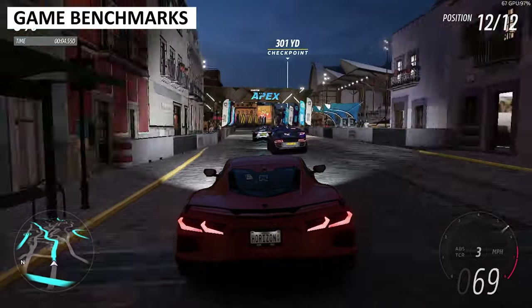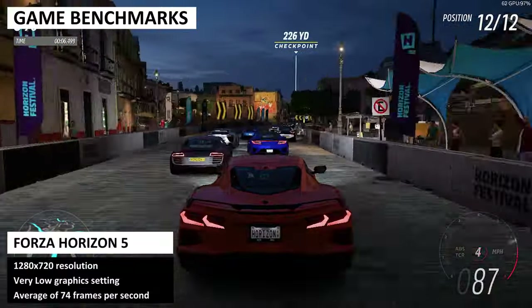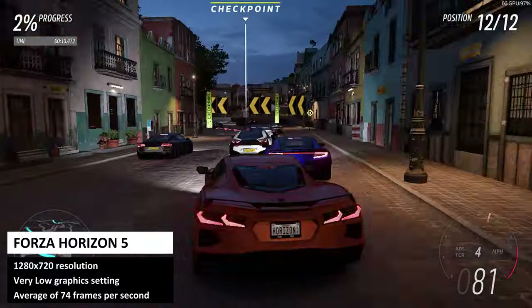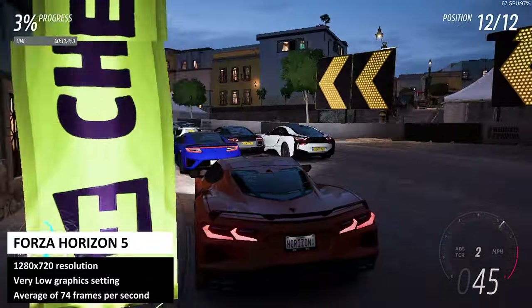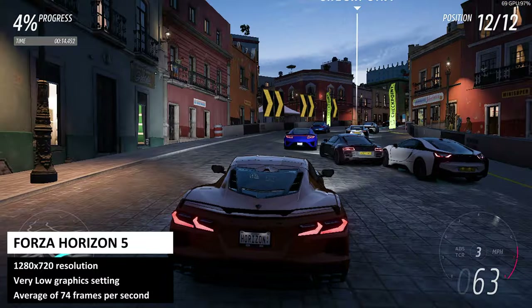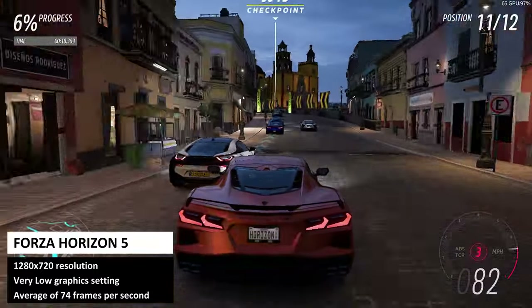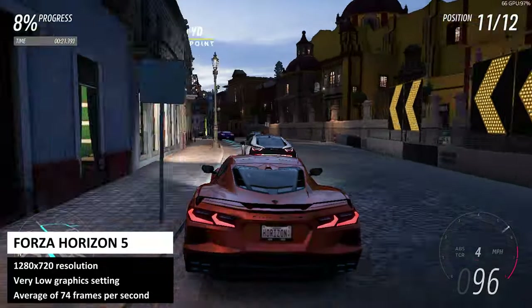We start the gaming benchmarks with Forza Horizon 5, running at 720p on the very low graphics settings. We get an average of 74 frames per second, which is great. It's more than playable at these settings, or you can limit to 30fps and have higher quality graphics.